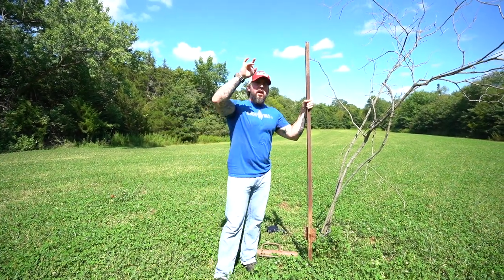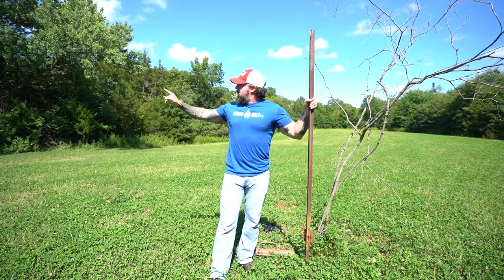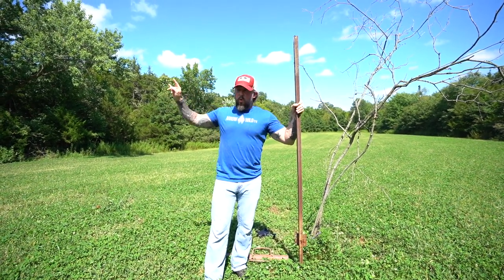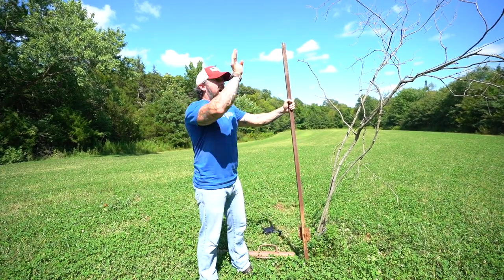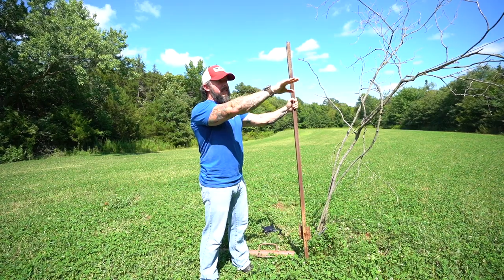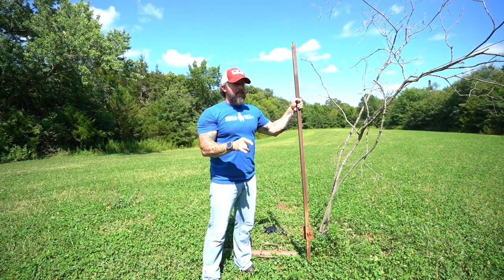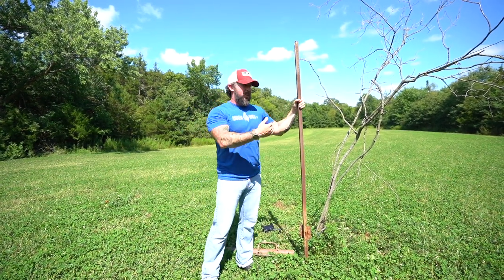We're out here in the center of this food plot. I've got my Grizzly blind back over here on this tree line, and then I have a tree stand on this side — so north and basically north and south wind, different directions. There's a lot of bedding over here and a big staging area, which is why I really like having that Grizzly box blind on that side.